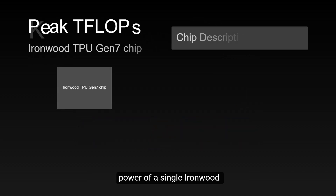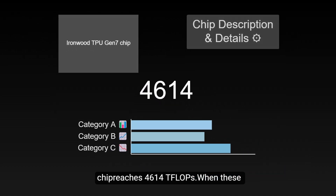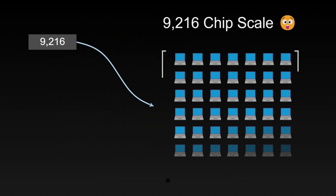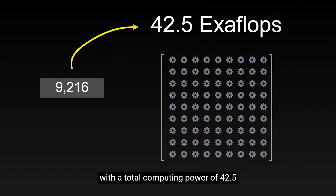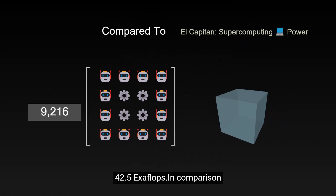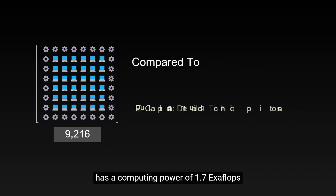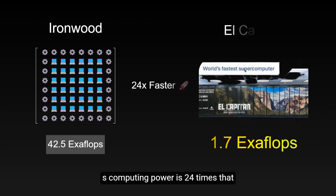The peak computing power of a single Ironwood chip reaches 4,614 TFLOPs. When these chips are combined, they can scale up to a maximum of 9,216 chips, with a total computing power of 42.5 EXFLOPs. In comparison, the world's most powerful supercomputer, El Capitan, has a computing power of 1.7 EXFLOPs, meaning Ironwood's computing power is 24 times that of El Capitan.